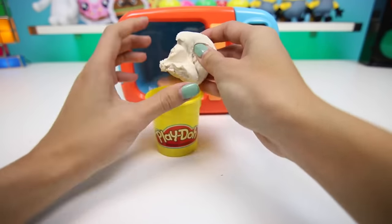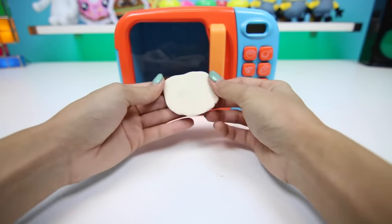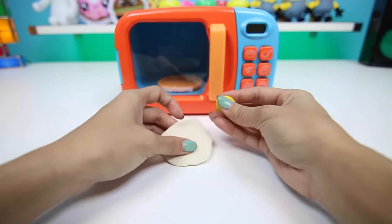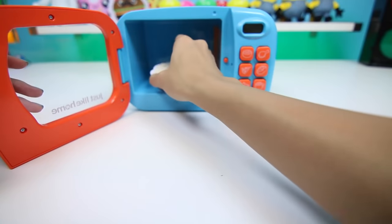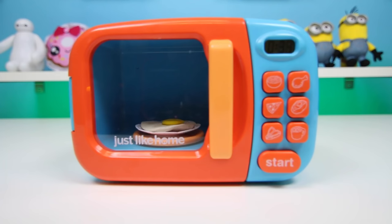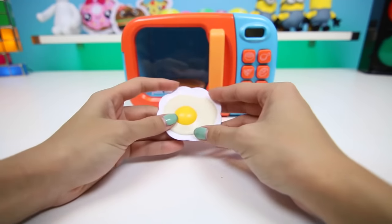Next I think we should make some eggs. Breakfast is the most important meal of the day after all. To make the egg, we just need white play-doh and a little bit of yellow play-doh. One sunny-side-up egg, coming up. Eggs are great for breakfast because they're easy to make and full of protein to get you through the day. That looks about done. Mmm, one perfectly cooked egg.